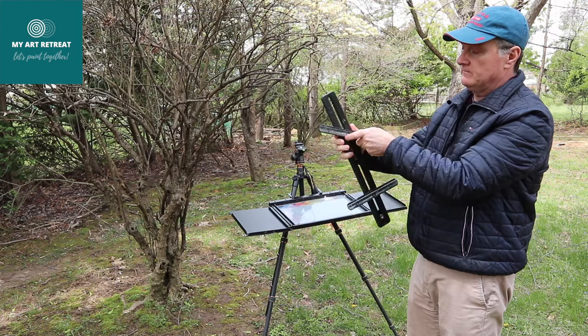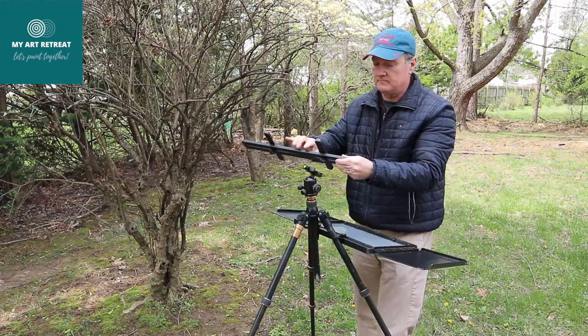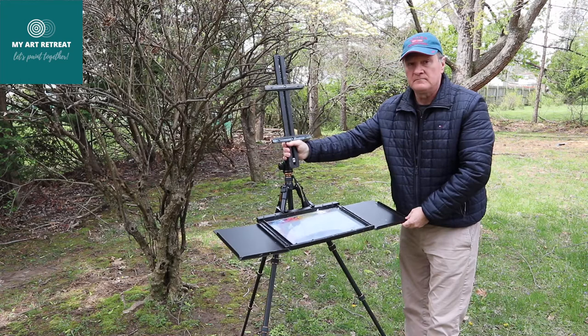Do it with the second one, tie them up, and you're ready to mount this on your tripod or ball head. You can then adjust the angle where you can put your canvas to paint. It's very simple as you can see.